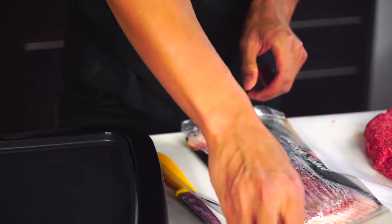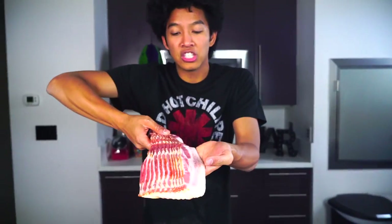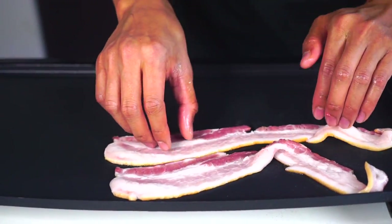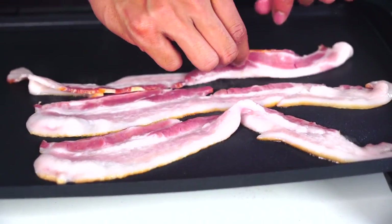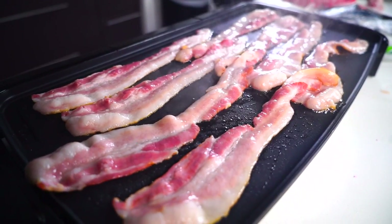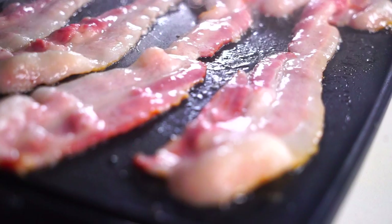Here we go. I have my bacon and now I'm going to try to make some delicious crispy bacon. I'm going to put some bacon on the skillet. Come on, flip over all the way. There we are.